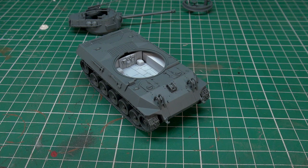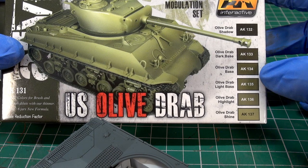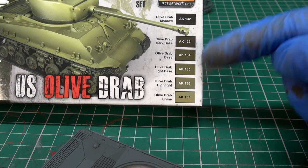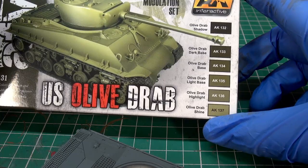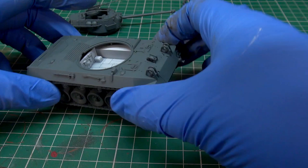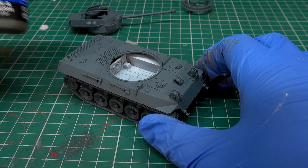We're on to our first stage of colouring. I'm going to be using the US Olive Drab colour modulation set from AK Interactive — a fantastic set I've been using extensively on my Flames of War army. It comes with paints ranging from a shadow colour right up to a shine. It's really geared towards 35th scale modelling, but for wargaming miniatures it provides a step-by-step process, which is great for batch production. The first colour is Olive Drab Shadow — the darkest in the set.